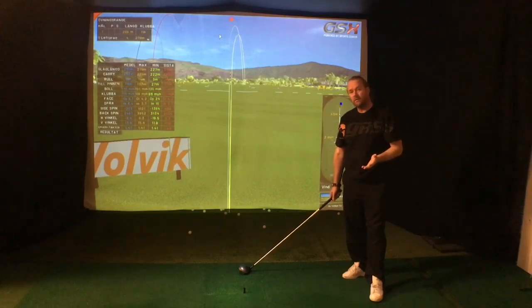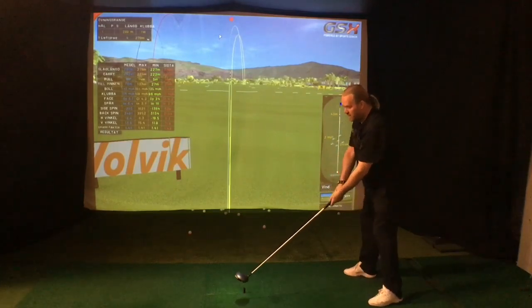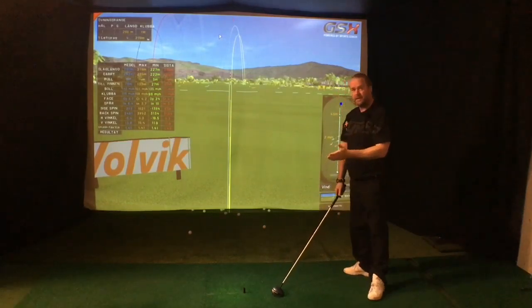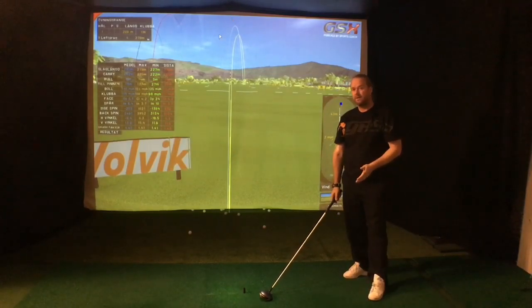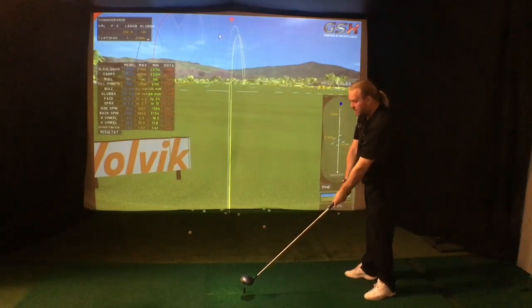If you're a hooker of the golf ball, that's fine — more hips could help you. But if you slice the golf ball, please understand that when you start your golf swing with just hip rotation, you have no chance of getting the club square at impact. Try to slow your hip rotation, slow your total rotation, so you can actually get a square club face at impact.